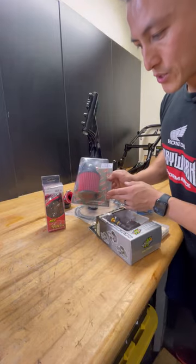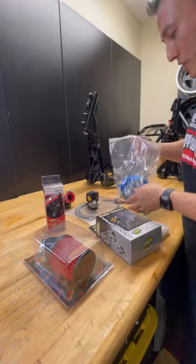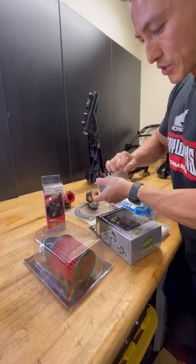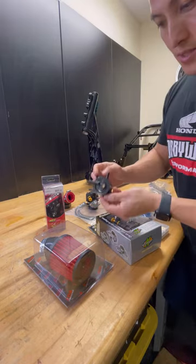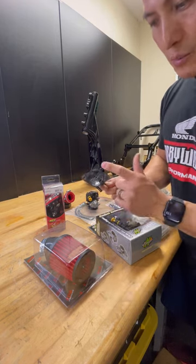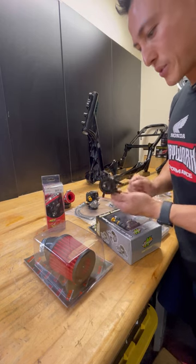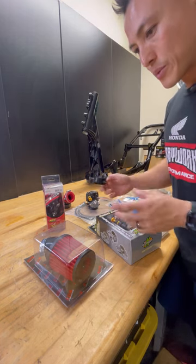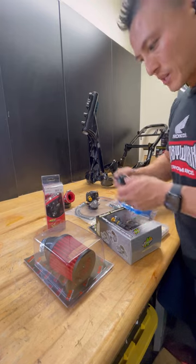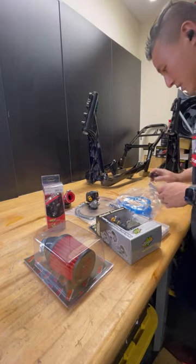This is an intake filter — sometimes we run a pre-filter on top to protect it from dust. And this is our fuel pump. On our bikes I use a Honda Mikuni fuel pump. This is made in Japan, or sometimes Mexico depending on where you source these, but it's an authentic Mikuni fuel pump. This works best for vacuum on 150cc and up. This is what we've been using for 15 years. It works. It's simple. Don't complicate your life.